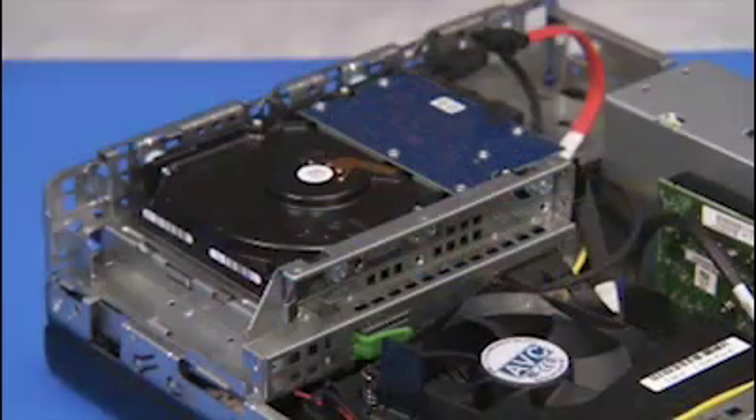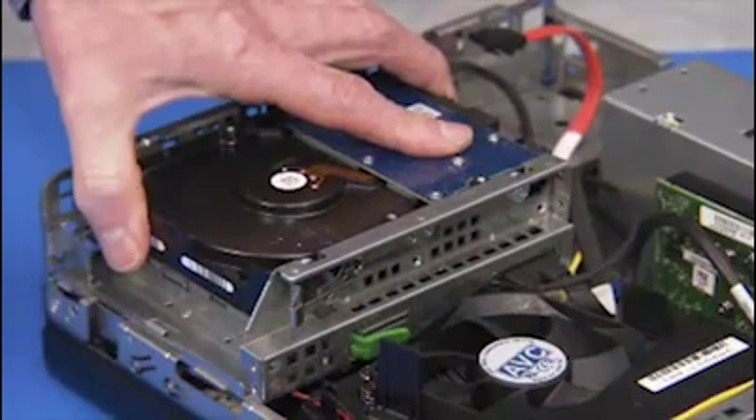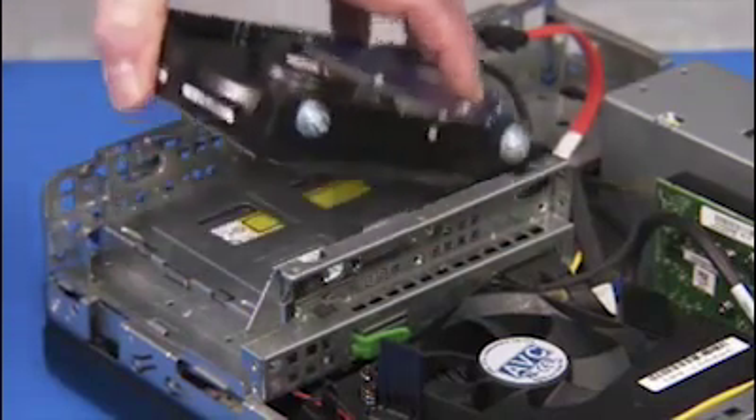Pull out on the metal drive release latch, slide the hard drive or drive tray toward the side of the unit, and lift the drive out of the unit.